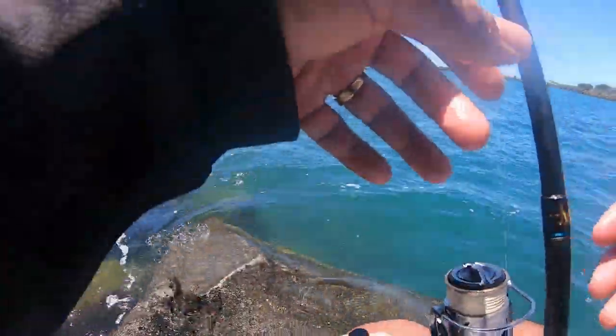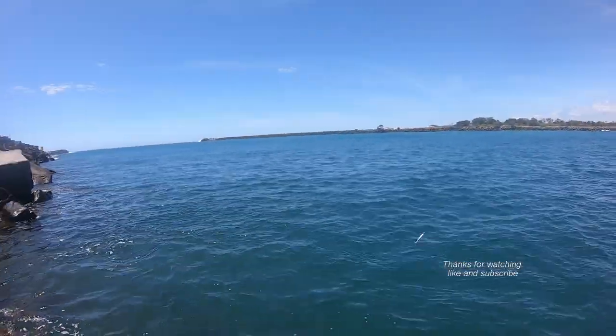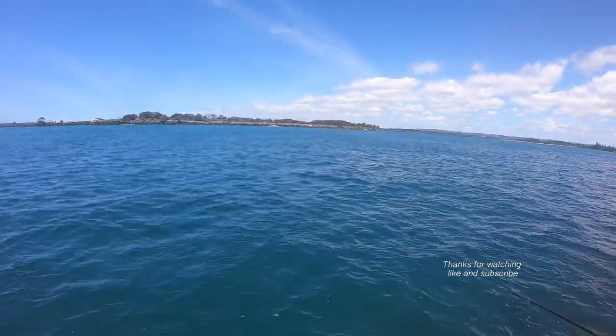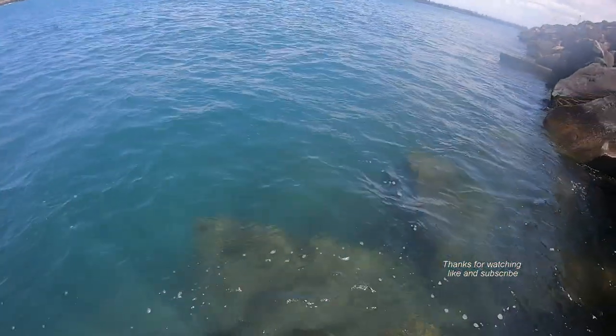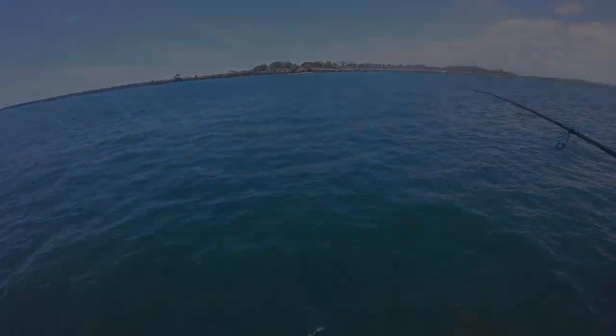How good is that — three flathead! Have a look at this, it's so beautiful. Check the action of that lure on the drop, a really big slow movement.